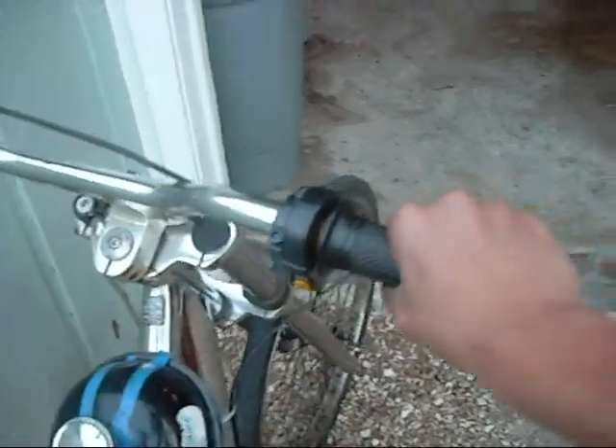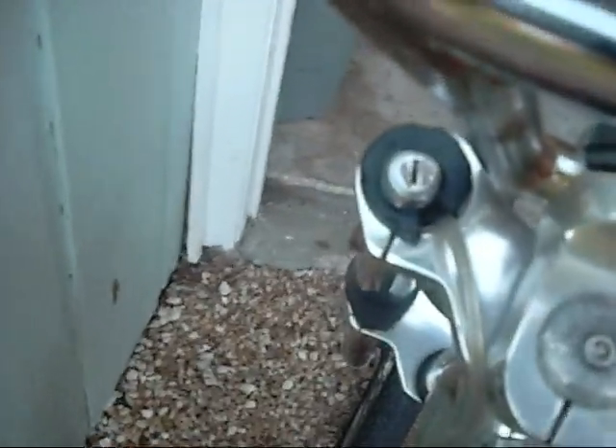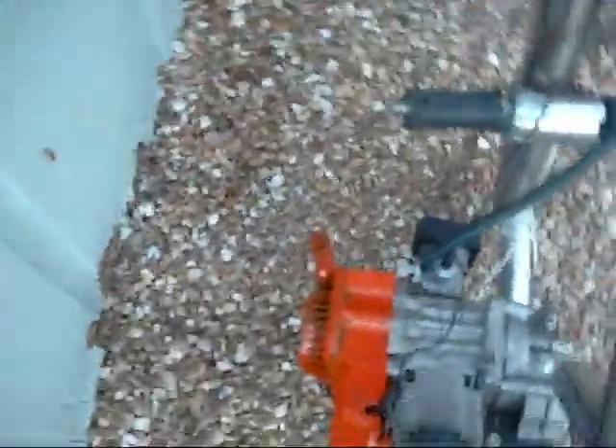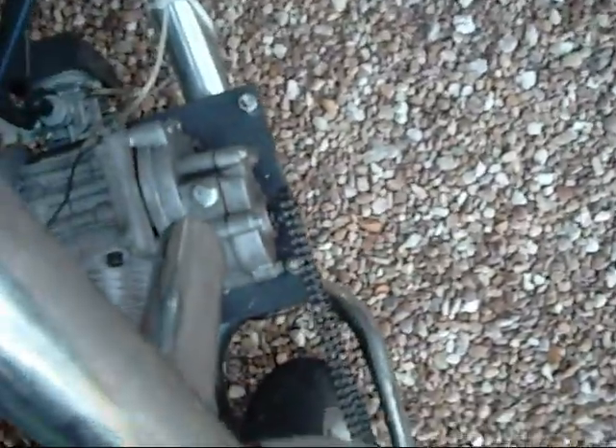Here is my twist throttle. I have a keyed ignition. The engine is a pull-start engine — kind of annoying, you have to start it at this angle, which is the wrong angle. The engine is mounted backwards because I have the gearbox which switches the rotation of the sprocket.